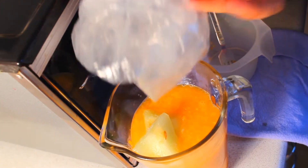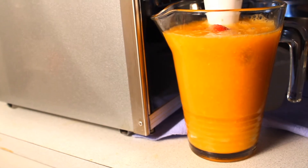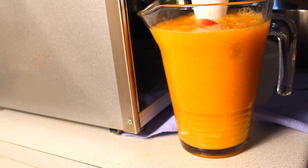Add the frozen melon as well and just blend away. Then add the strawberries and blend again.